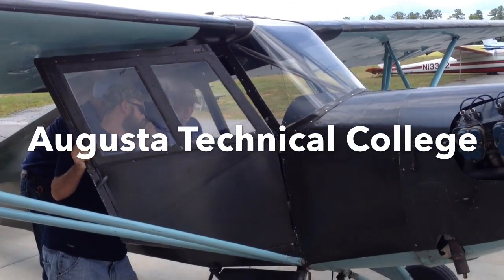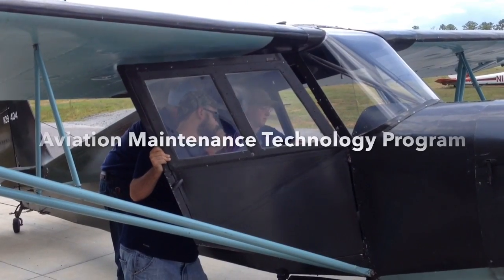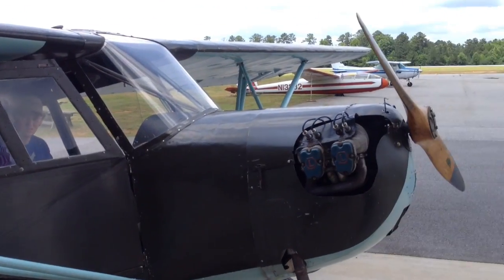You ready? Brake's on. Crack the throttle. Mag's on. He's on the brakes and you're chopped.